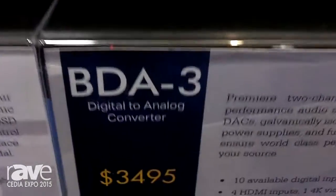I'm Gary Dayton with Bryston Limited. Thank you for joining us at Cedia 2015. I'm here to introduce you to our newest digital-to-analog converter, the Bryston BDA3.